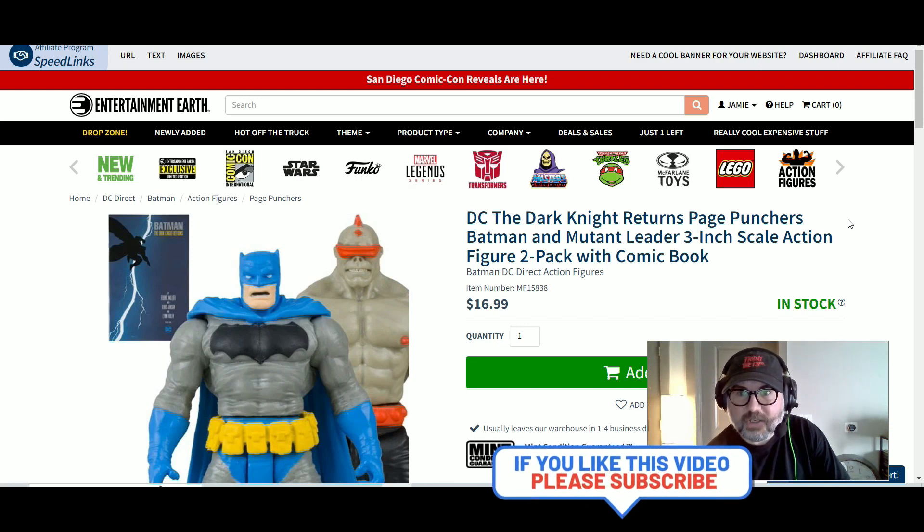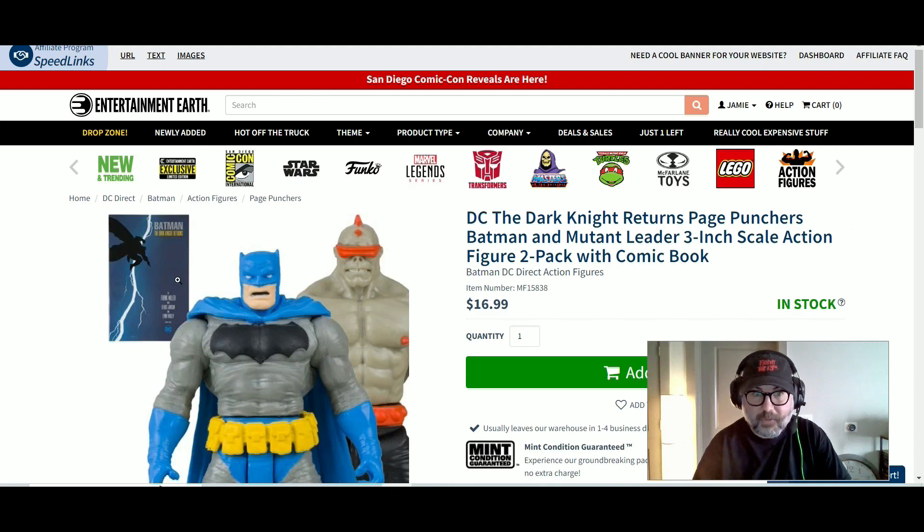This is DC The Dark Knight Returns Page Punchers Batman and Mutant Leader 3-Inch Scale Action Figure 2-Pack with the comic book.